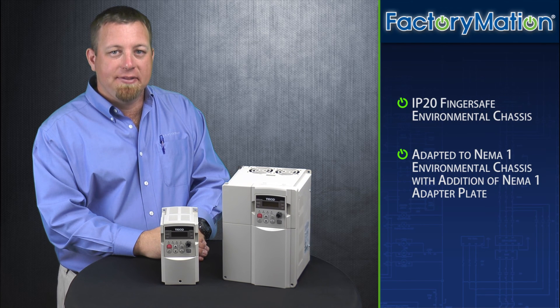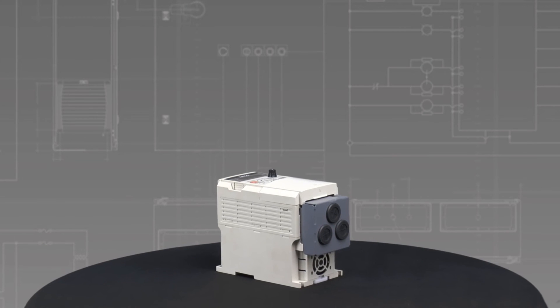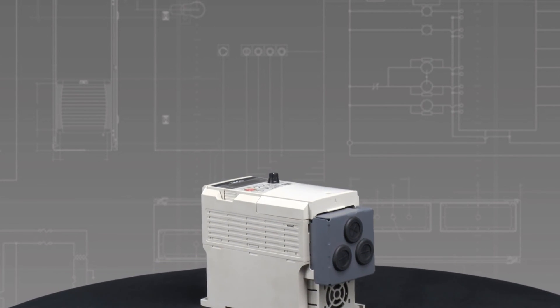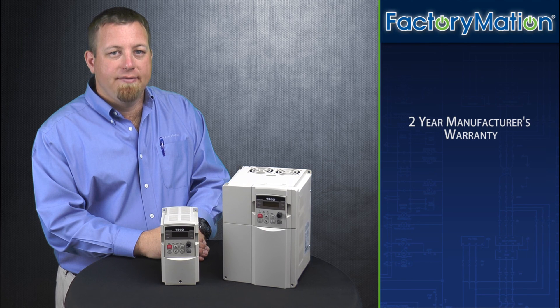The CV7300 series is offered in an IP20 finger-safe environmental chassis. It can be adapted to a NEMA 1 environmental chassis with the addition of a NEMA 1 adapter plate, which provides holes for up to three conduit connections. The CV7300 series VFDs come with a two-year manufacturer's warranty.